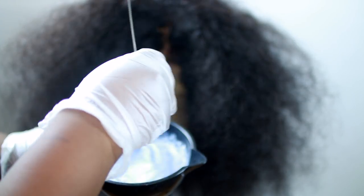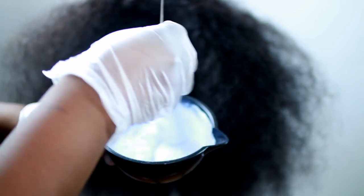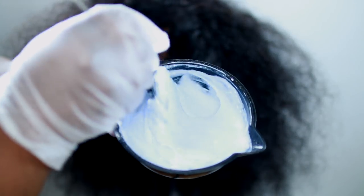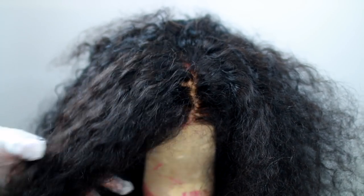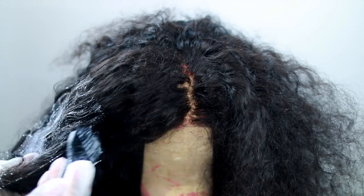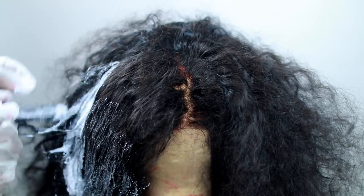Once your bleach is mixed well, as you guys can see here, you want to go ahead and paint it all through the hair. I just did random sections. At first I was going to make it a solid orange color, but I decided no — I kind of wanted it to be ombre-ish, so I went all throughout the hair.